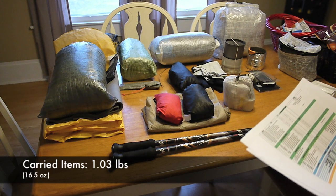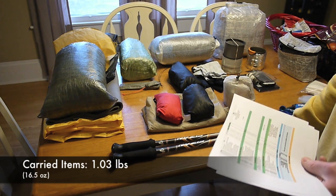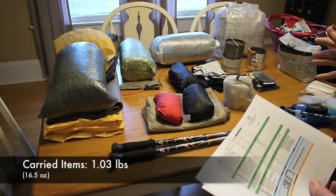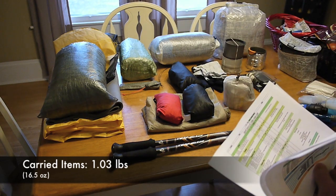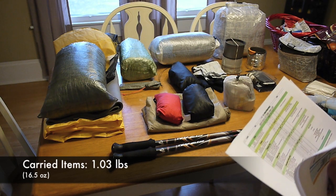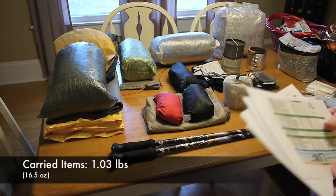The items I actually carry on me is 1.03 pounds — that's going to be things like my trekking poles, wallet, the elevation map, and stuff like that. Those are things that are actually carried on me rather than in my pack.